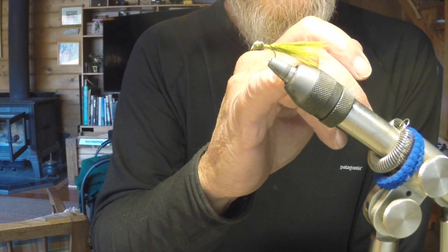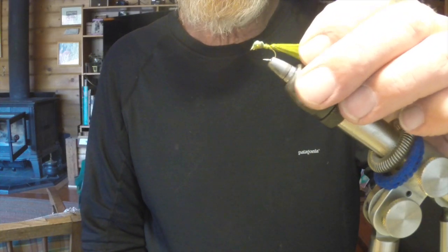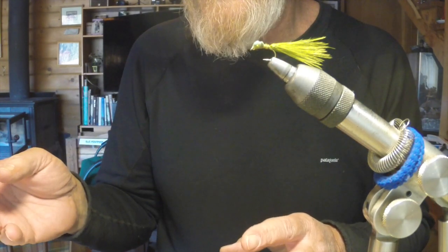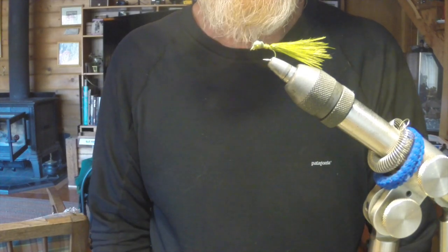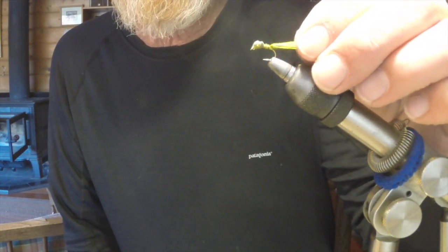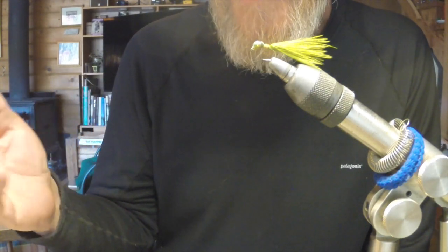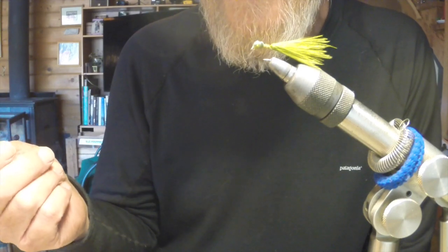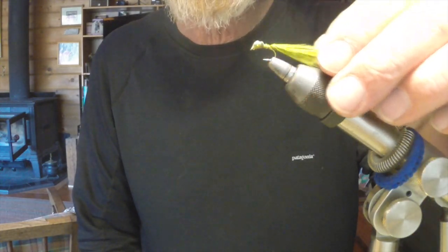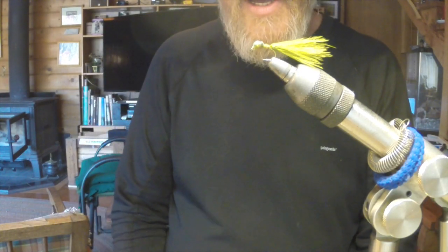I leave the tail a little bit long so that when I get to the lake I can trim it back to match whatever length the actual damsels in the water are. I've played around with going bigger or smaller than the hatch and it really doesn't seem to make a big difference, so I normally try to go to size. What does make a difference is targeting fish — anticipate which direction they're going and give them the right retrieve. There's nothing like a Lake Davis trout on a damsel fly in shallow water. I hope this helps — goodbye.